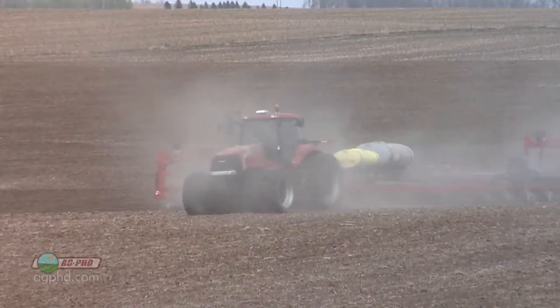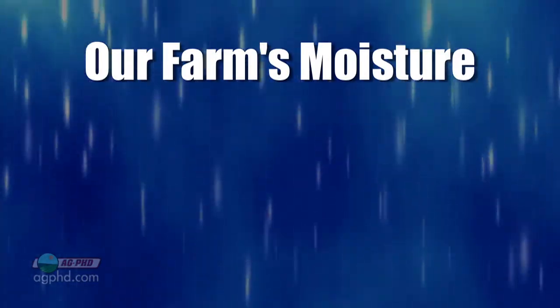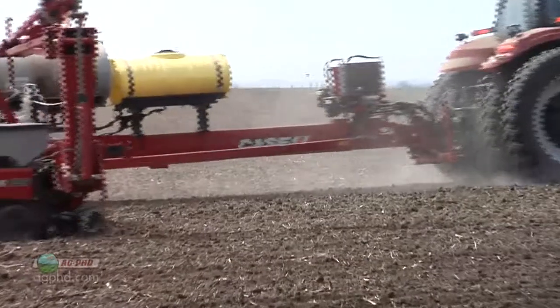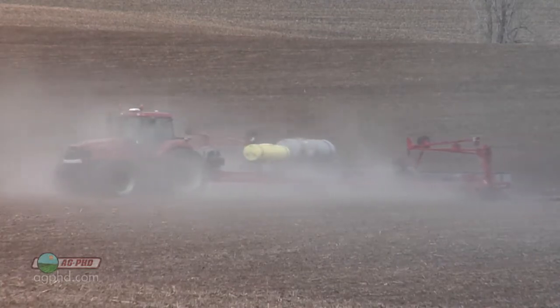We've been pretty dry on our farm — bone dry is more like it. We've gotten some moisture, four inches over the last seven months, counting all the snow from this winter. So basically, we're planting into some pretty dry soils again. So how should you be running the planter, and how can you get an indication that adjustments were made properly?